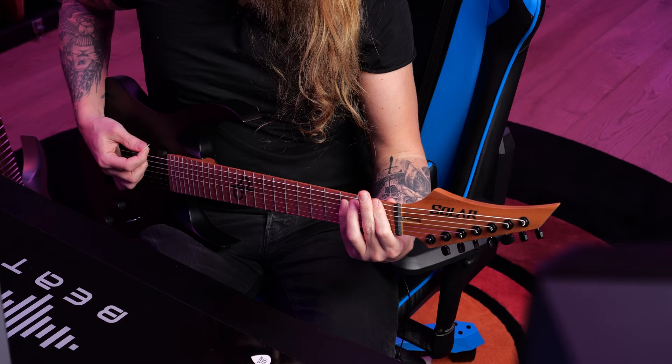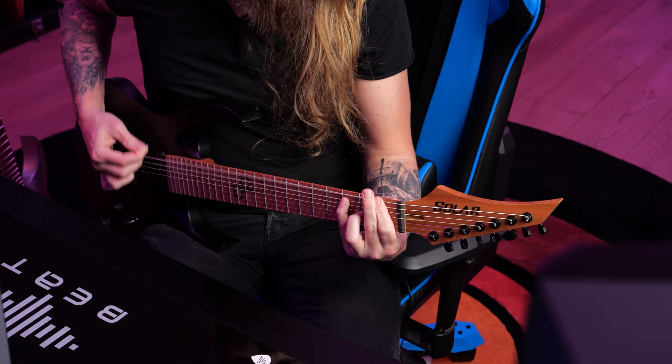What's up everyone and welcome to Ola testing shit. Today I'm trying out the JST Toneforge Jeff Loomis plugin.